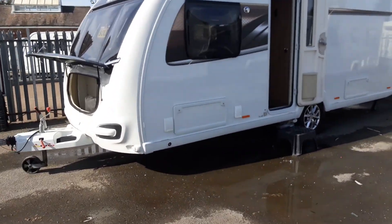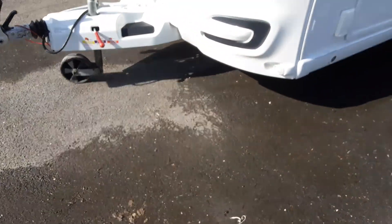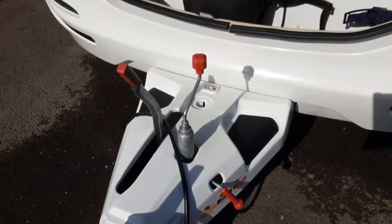This is a Swift Conqueror 580. Going to take you around the van and show you how it operates. At the front of the van you've got your hitch, jockey wheel, and handbrake.